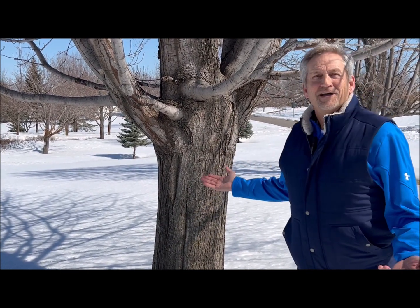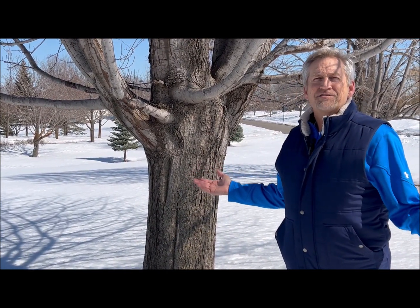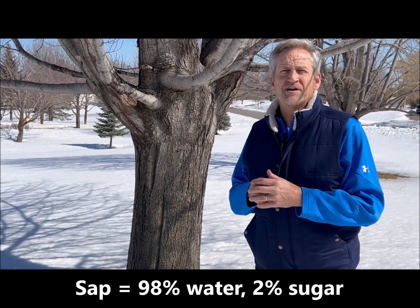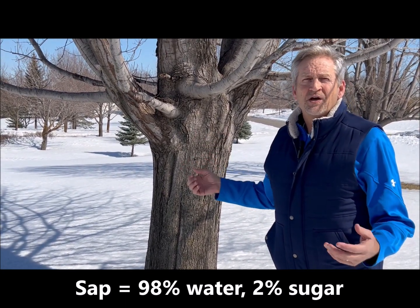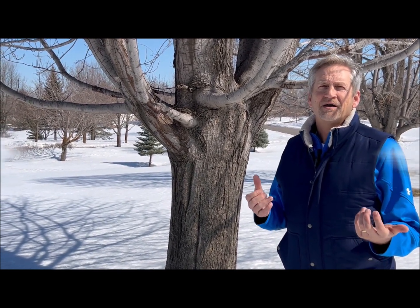The first thing you need is a maple tree. I'm fortunate to have a couple on my property. There are different kinds you can tap. Sugar maples are the best — it's a hardwood maple with a good concentration of sugar to sap. I have silver maples, which are a soft maple. They still work and create a really nice light delicate syrup, but the sugar concentration isn't quite as high as sugar maple.